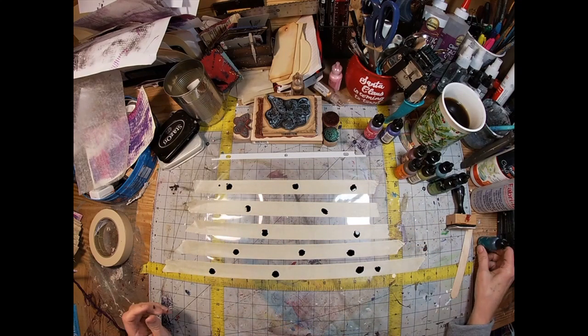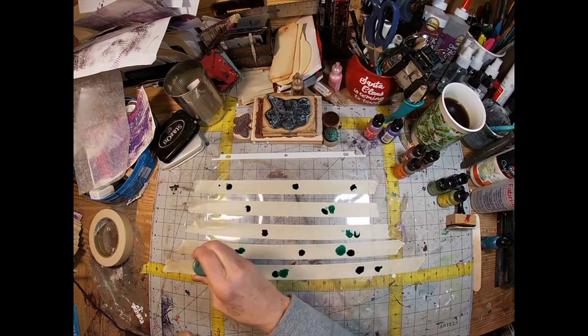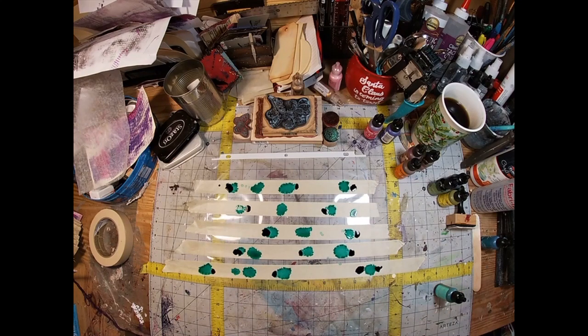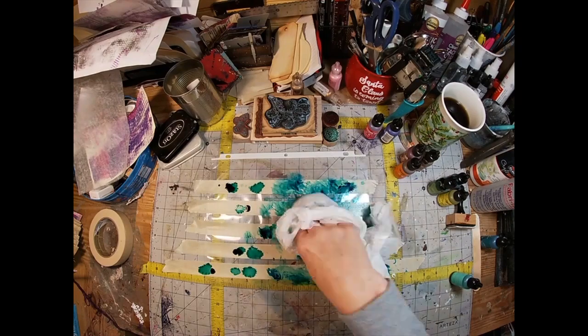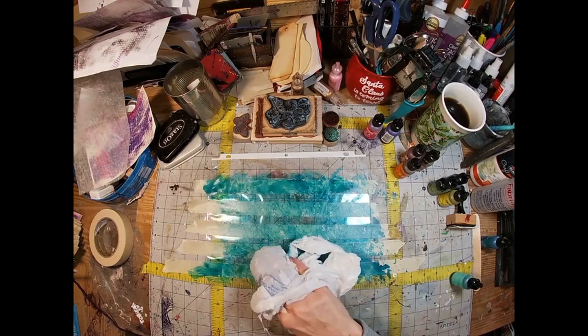I am just using two colors of alcohol ink: a Ranger Ink Blue that is really old and doesn't have the name on the label, so I don't know what color blue it is, and a newer bottle of alcohol ink, Puccino Green. I have just crumpled up a grocery bag and am smearing the ink across the masking tape.